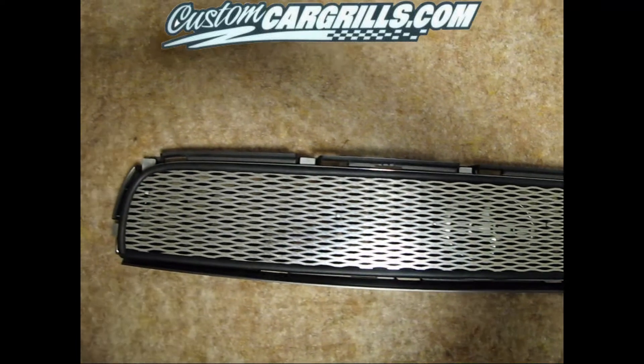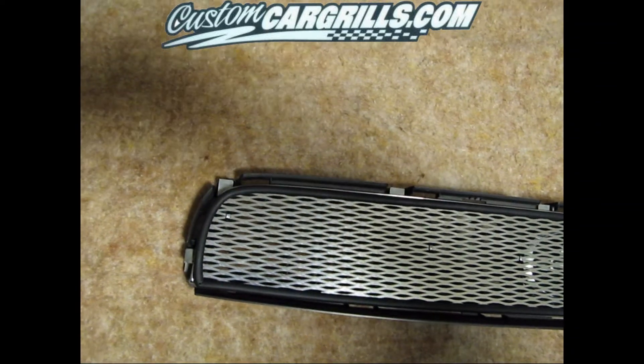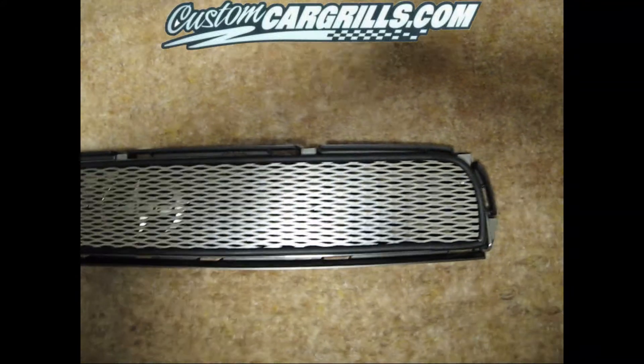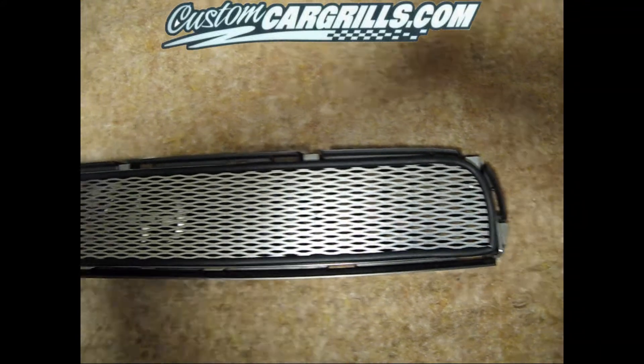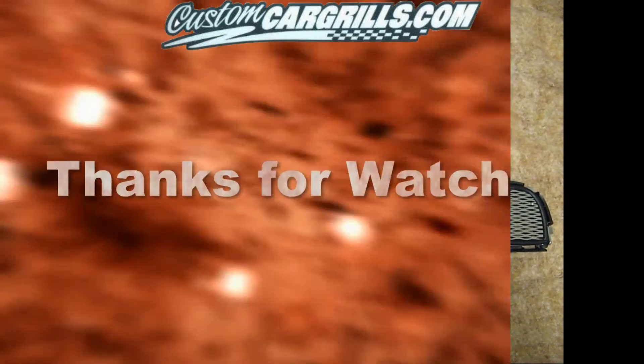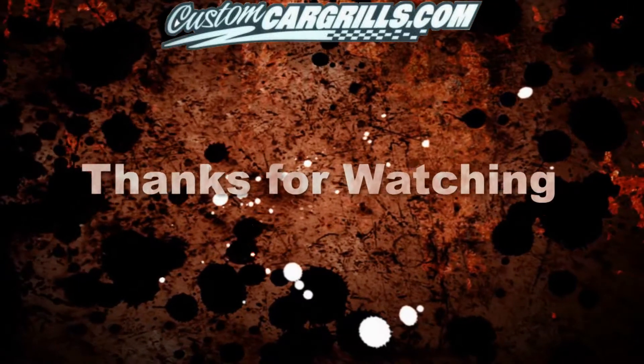And here's the finished product. Overall, it's a pretty quick and simple way to add a little style to your car. I hope you like what you saw, and if you have any questions about this video or any others, feel free to email me. Thanks.